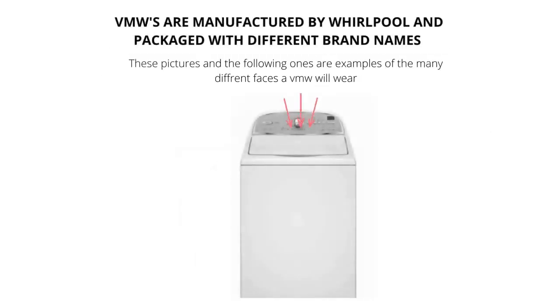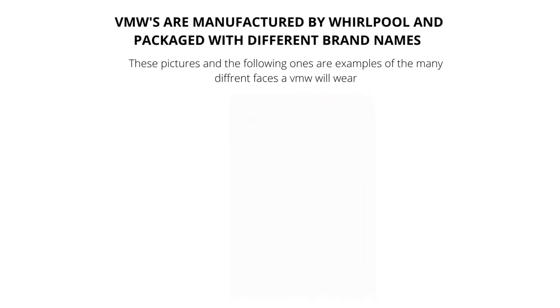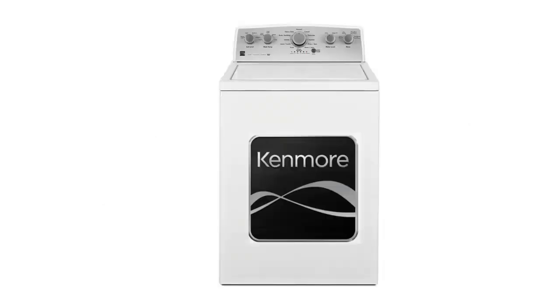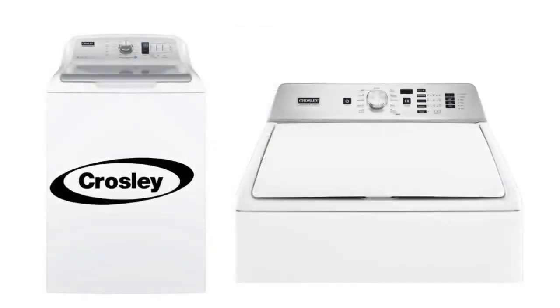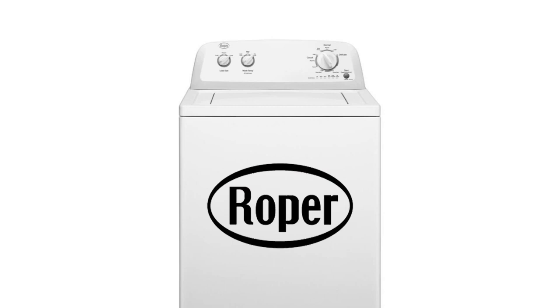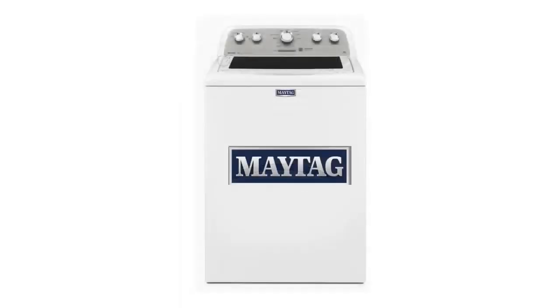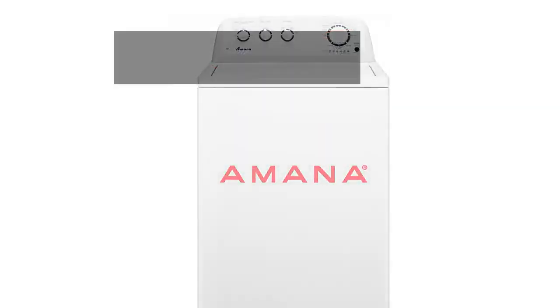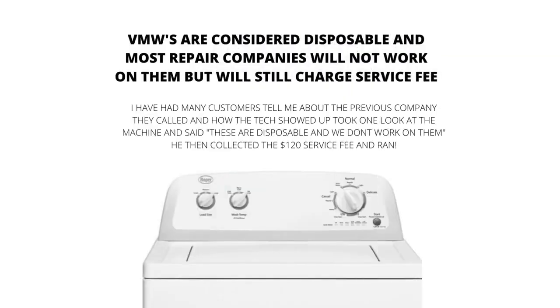VMWs come in all different shapes, sizes, and brands. They have a life expectancy of 3-5 years. All new appliances are only lasting 3-5 years. VMWs are the new washing machine prototype. The old style washer can no longer be bought new. You will find tons of these machines without agitators. They are fading out the agitator, which is the device in the middle that washes the clothes, because it takes up too much room.